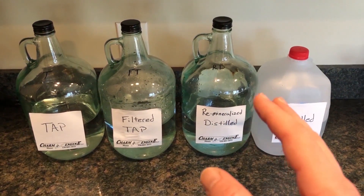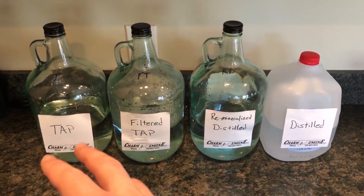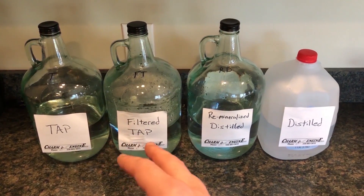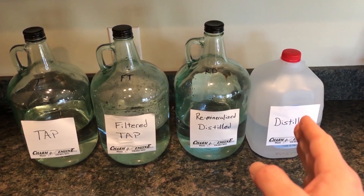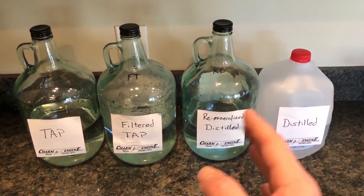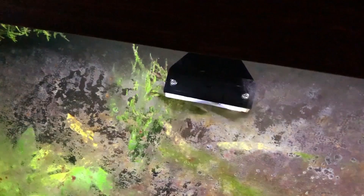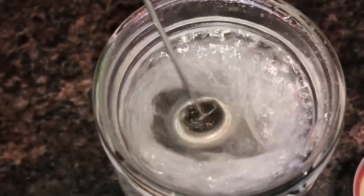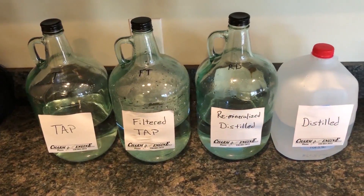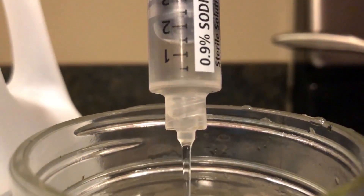In the previous video, what we were doing was seeing if we can get algae to grow in water that would already have been in the water — that would include your tap water or the filtered tap water. The distilled water shouldn't have any algae spores in it. In this video, what we're going to be doing is adding algae cells from algae that I took from my fish tank and infuse it into water, adding about a few milliliters worth in equal amounts to each one of these.